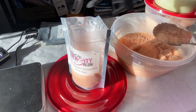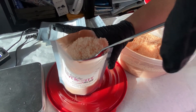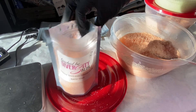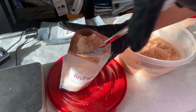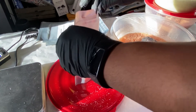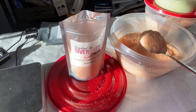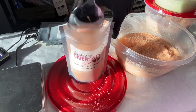Good afternoon! On today's video we are going to be packaging bath salts. I almost forgot to mention that you will get to see our new scents that will be available soon, which is our cucumber melon, our oatmeal milk and honey, and our coconut flavor.